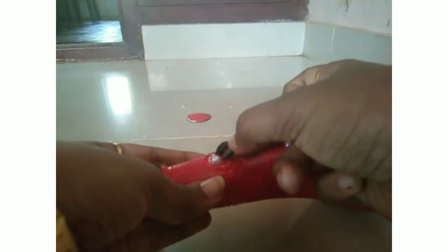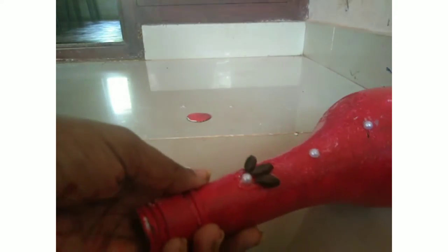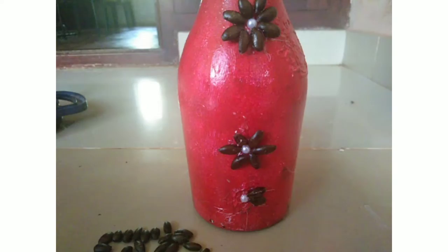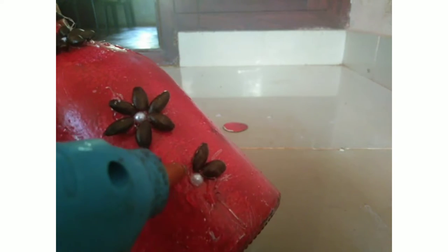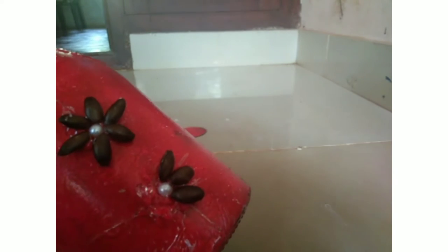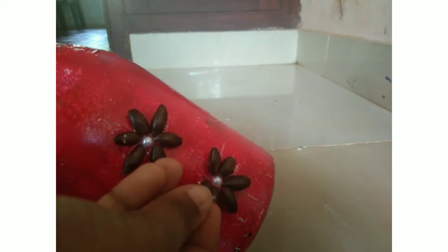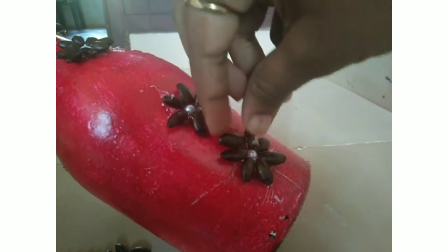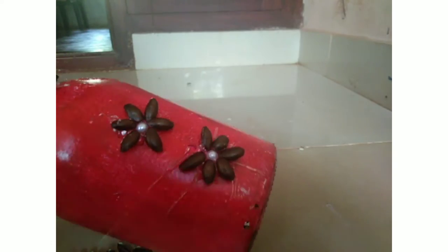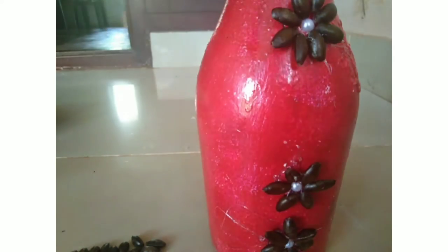Let's put the custard apple seed in a flower pattern. Let's put the custard on the bottle. Let's put a little space in the bottle.